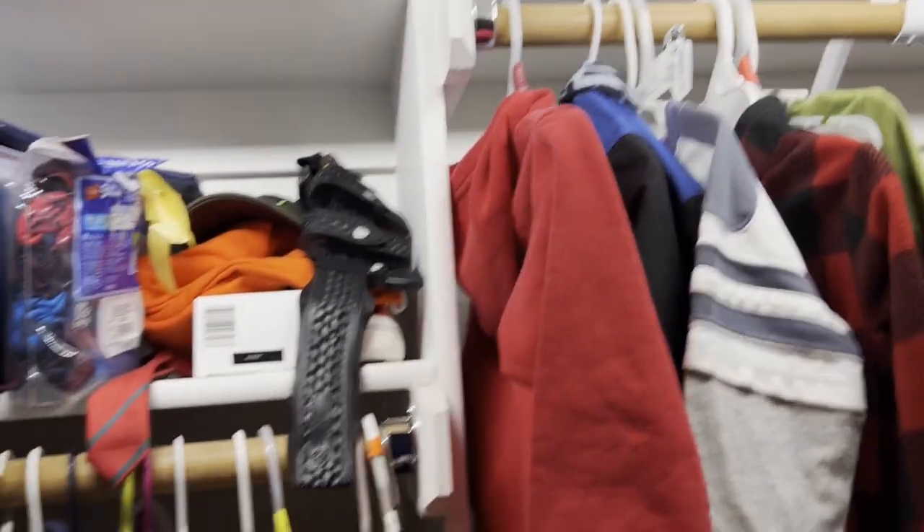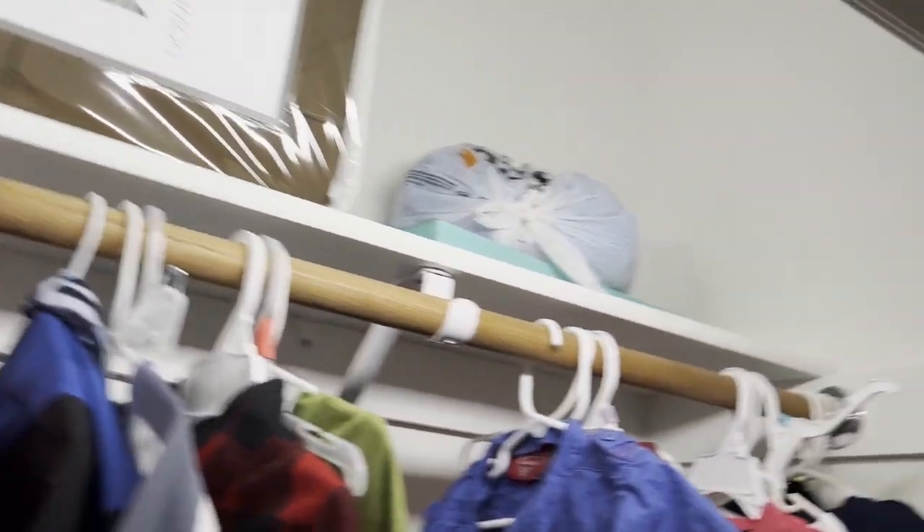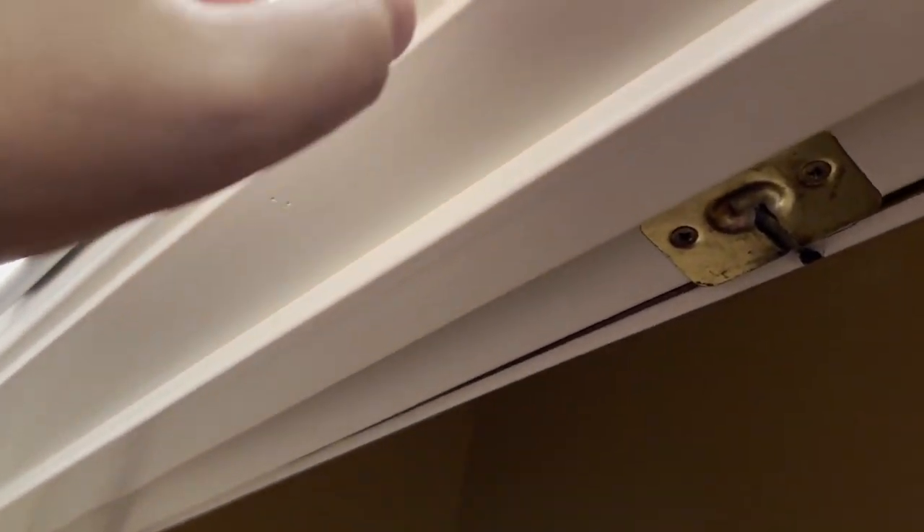I got two of these Moston LED lights for the closet. These are wireless motion sensor lights. You can use them in a whole bunch of other applications too. You can either have them completely on or have them on motion sensor. These are completely rechargeable.